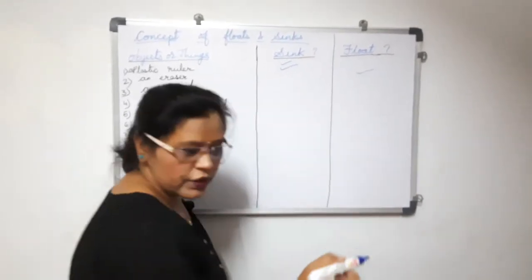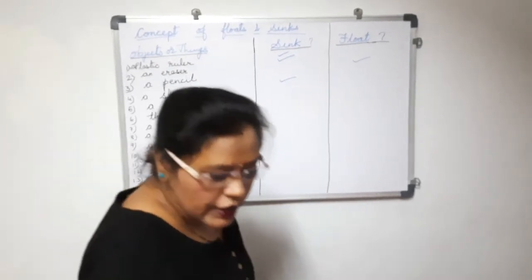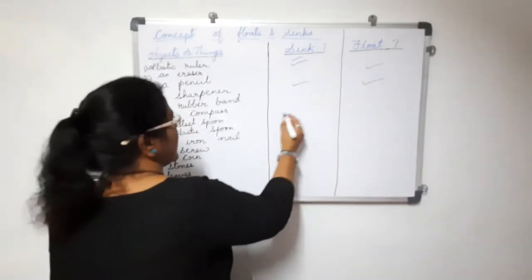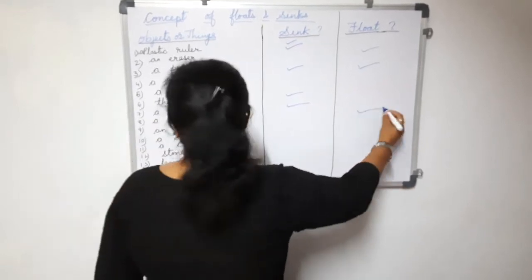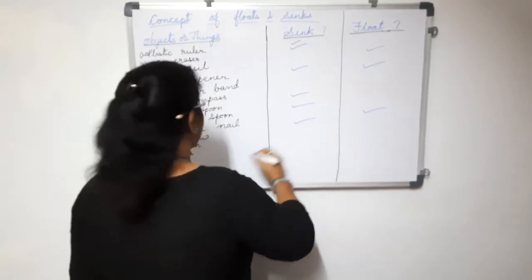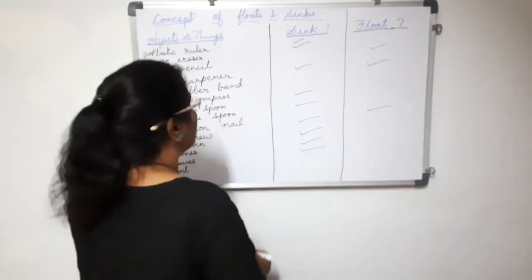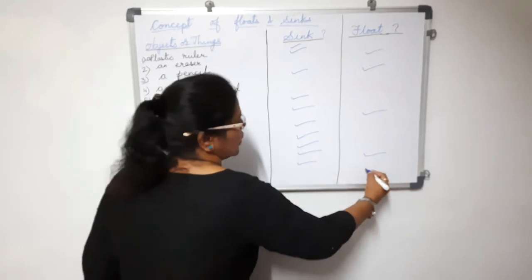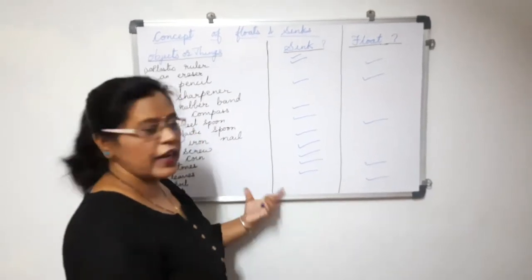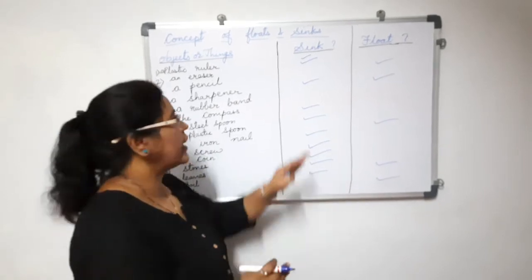A pencil is floating on the water. A sharpener sinks into the water. A rubber band is floating on the water. The compass sinks. A plastic spoon is floating. An iron nail sinks. A screw also sinks. A coin and a stone sink in water. Leaves are floating on the water. Soil sinks. Sticks are floating on the water.